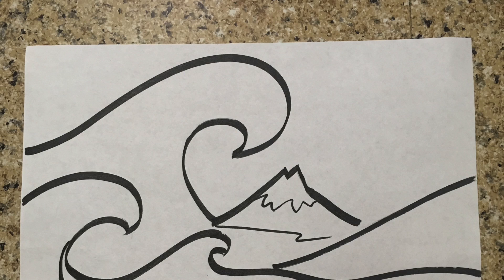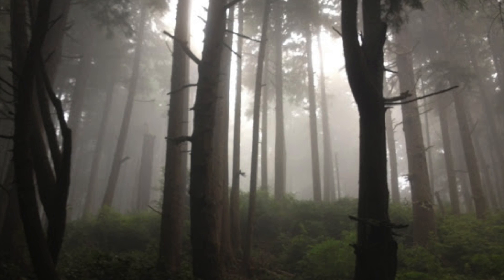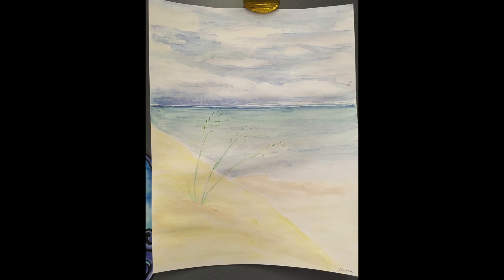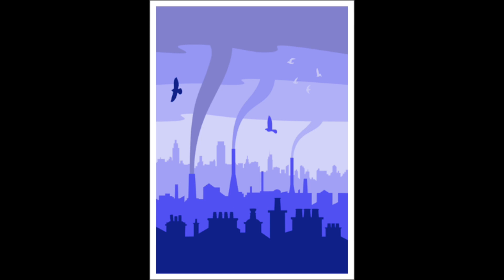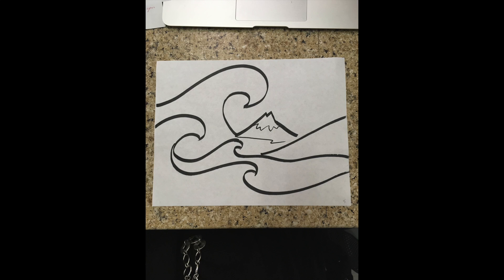You may set your paper either vertical or horizontal. Here are my examples of rolling hills, trees and a forest, a beach, a city, and a simplified version of Hokusai's The Great Wave. All of these include a foreground, middle ground, and background.